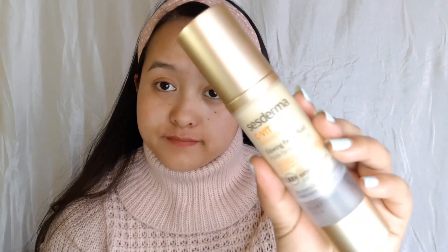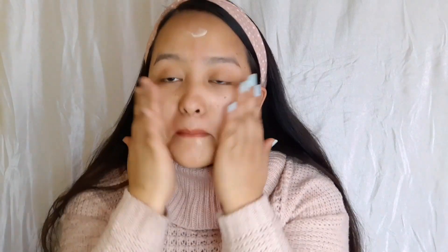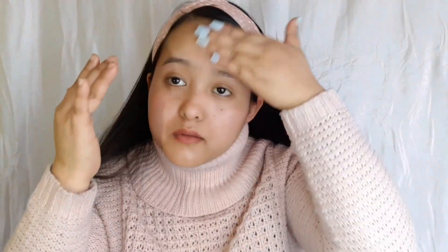Without further ado, let's get started. For the moisturizer today I'm taking this C-Wit from Sisterma. It contains a vitamin C formula which nourishes your skin and keeps you hydrated for a longer time. It also helps improve your skin complexion. It's a really good moisturizer — just put it all over your face and massage it in.